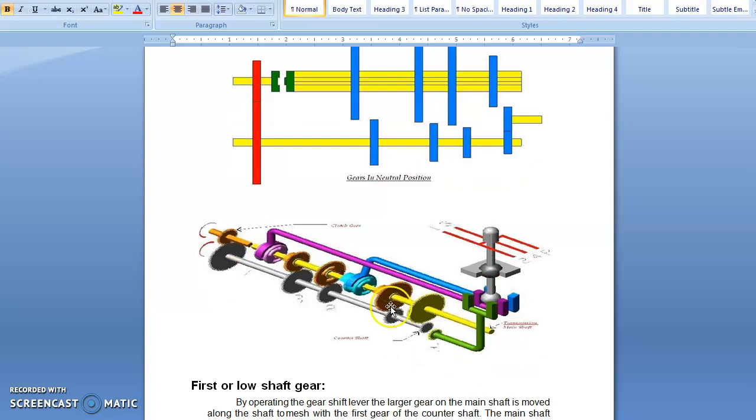Let us discuss about the first gear. In first gear, the driver selects this handle to first gear position. When these gears are engaged, the gear ratio between the gears is 1 to 4. That means if the counter shaft gear rotates 100 times, then the first gear on the main shaft is going to rotate 25 times. So the gear ratio between them is 1 to 4, meaning speed is reduced but torque is increased. That is the main function of the gearbox — to increase torque, which is very much needed in the case of first gear. This is all about the first gear.